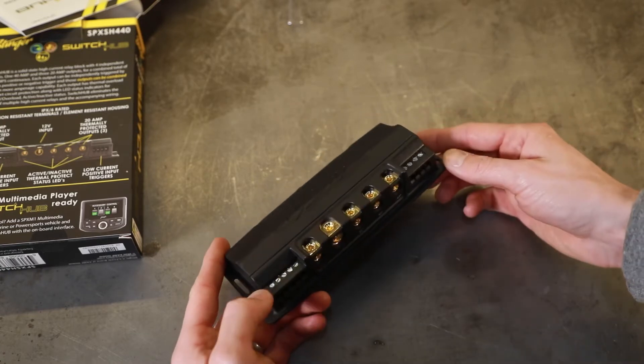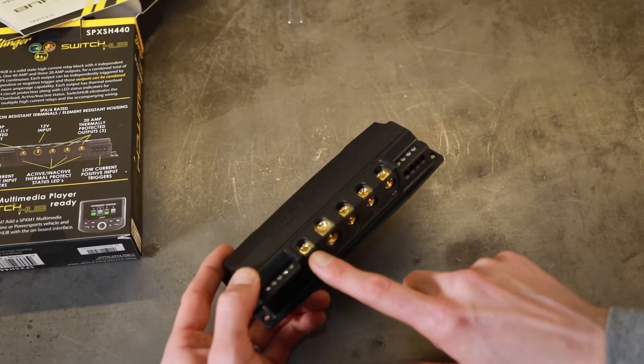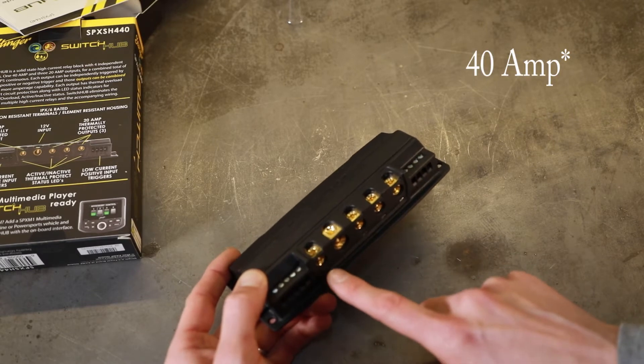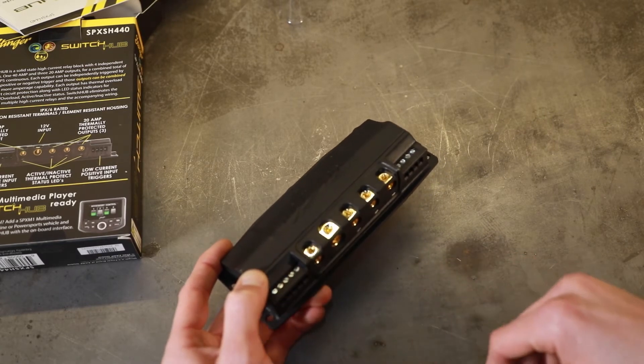For our fan, we're running a pretty high-power fan. It's going to draw a lot when it kicks on, so running it off the 30-amp channel will keep it a little bit safer and make sure we're not cutting it off.